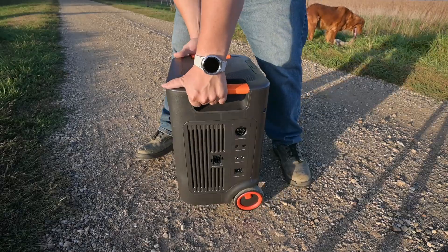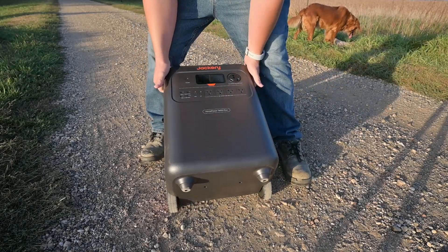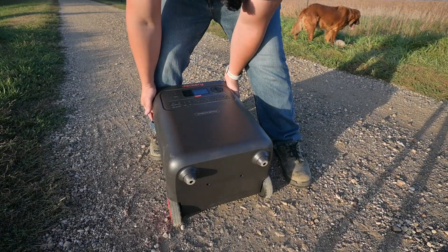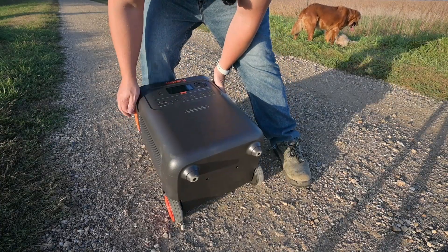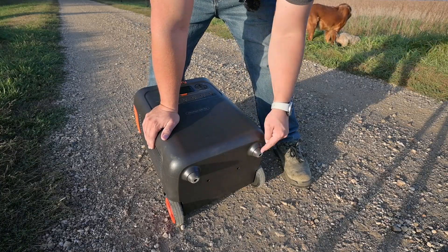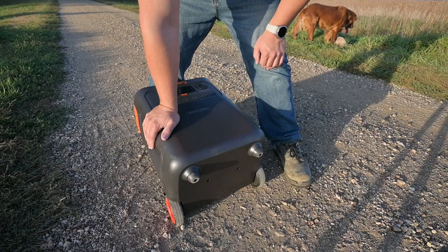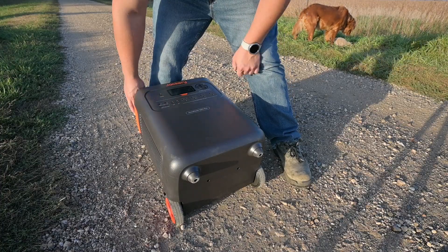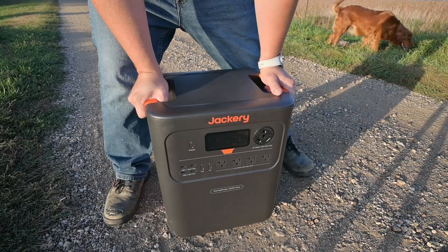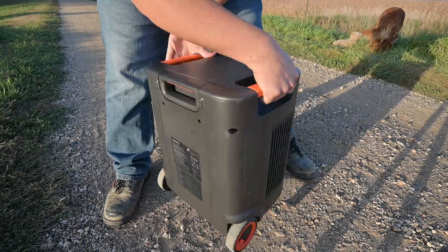Taking a quick look at the bottom of the unit, we have the wheels and then these big rubber feet which allow it to grip the floor when sitting in one spot so it won't slide around. It doesn't have casters like some of the bigger versions such as the Explorer 5000 Plus, but it doesn't really need them since this thing is under 80 pounds and isn't that hard to move around.